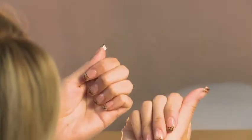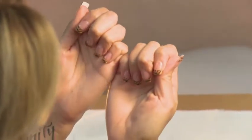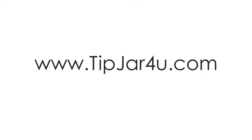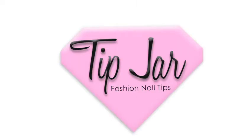Now you understand the basic steps for applying a full set of acrylic nails. This process works for all Tip Jar nail products. Isn't it time you got tipped? Please visit our website tipjar4u.com for more products and information.